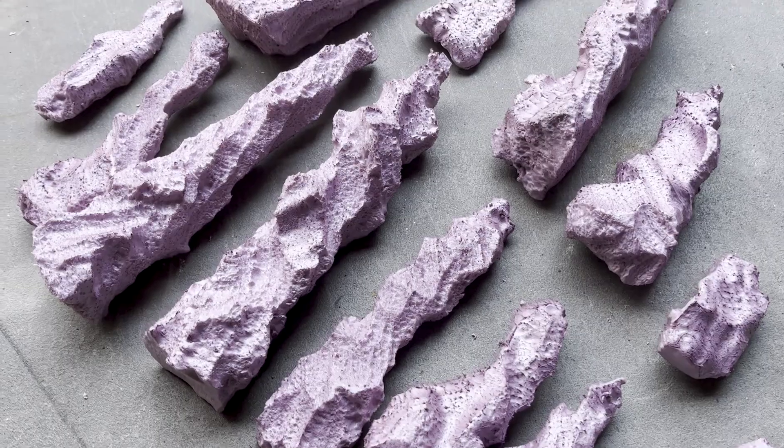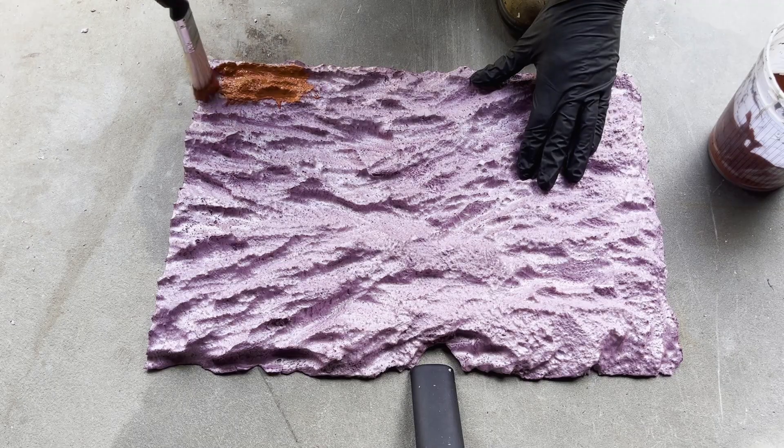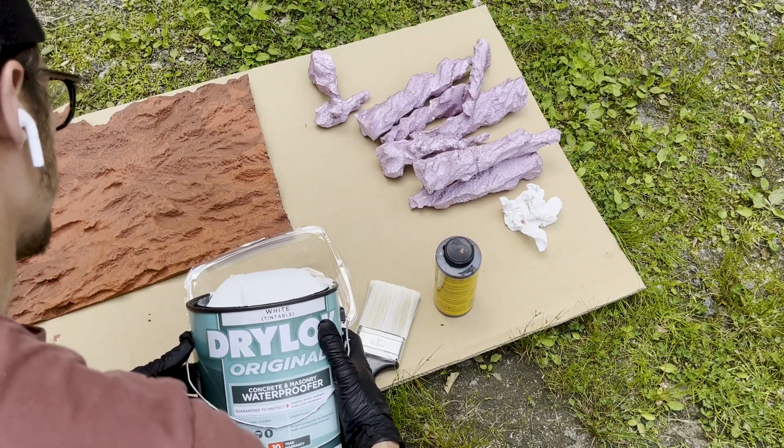Before long, I had a bunch of rocks. Time for some color. It starts off pretty orange, but it dries red. Man, this is gonna look so rad when it's done. You guys are gonna love it.